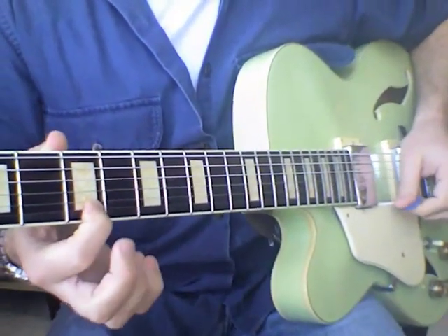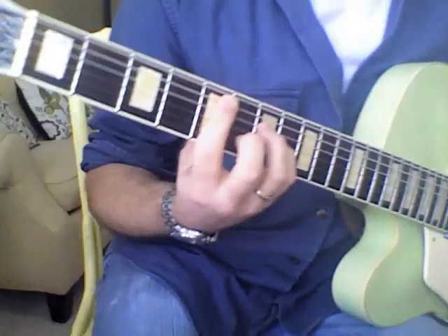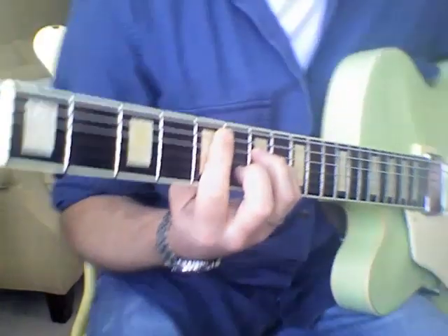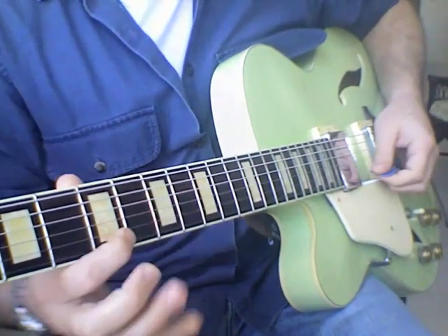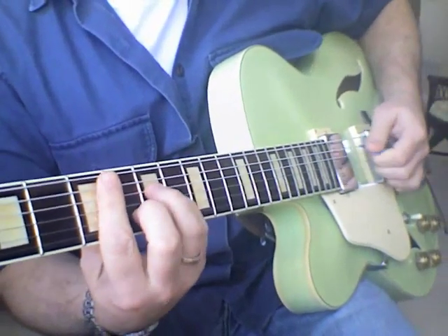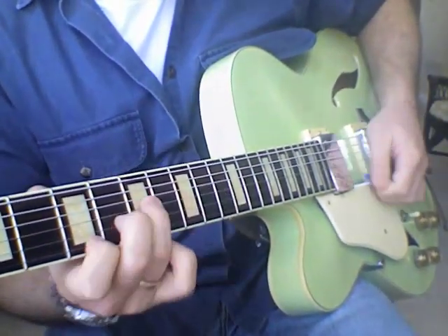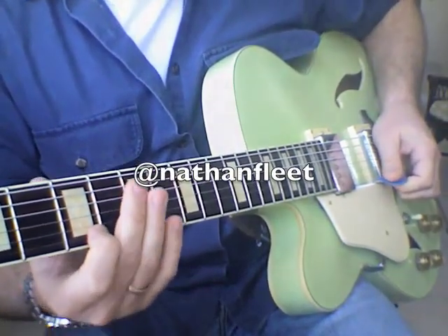You're not limited to A minor — you could do a D minor. Here's a D minor shape in that same position. Maybe your chord is a D minor and this is your destination note. There's a D minor rake. And that's pretty much raking.